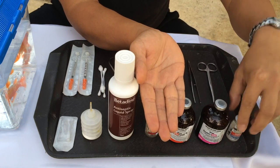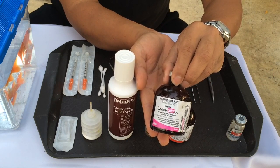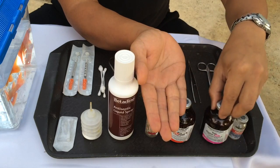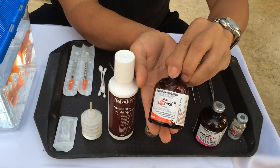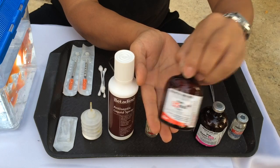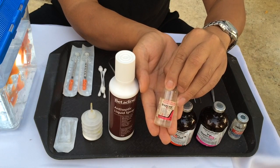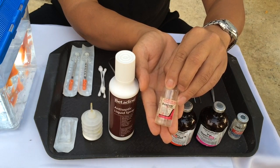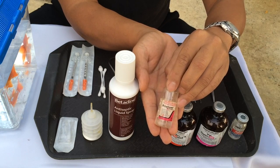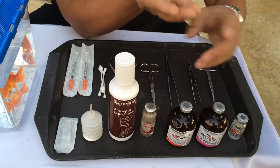As post-operative care, we're going to use antibiotics — I'm going to use long-acting oxytetracycline. And because it's going to be a painful procedure, I'm going to use flunixin, which is an anti-inflammatory. We also have doxapram here, which is a respiratory stimulant if the fish goes too deep under anaesthesia.